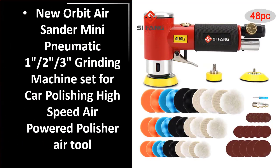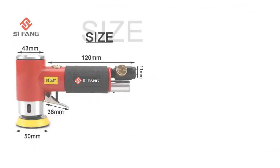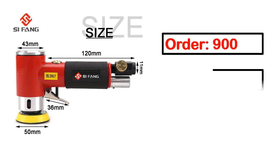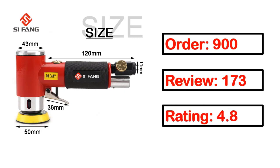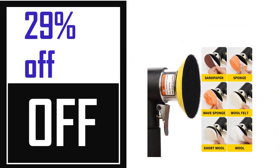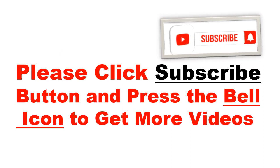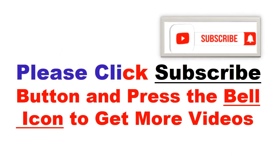Number 5. It's a better quality product in this list. This product's full details: Order, Review, Rating, Percent off, Price. Price can be changed anytime. Please click the subscribe button and press the bell icon to get more videos.